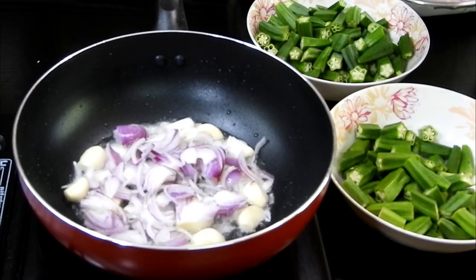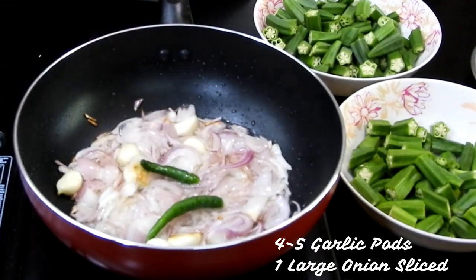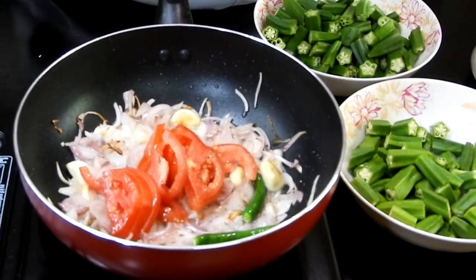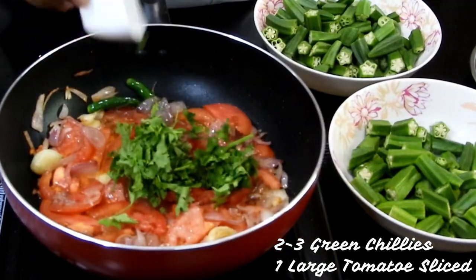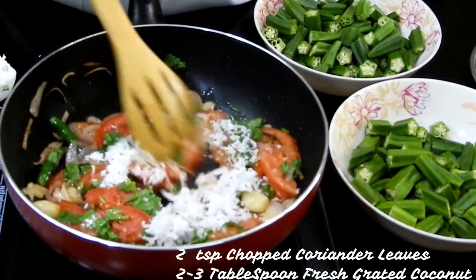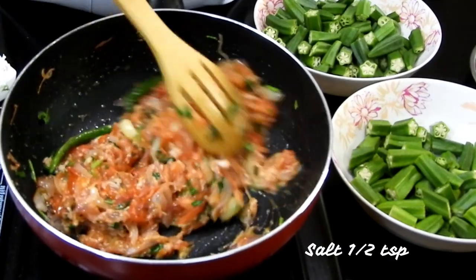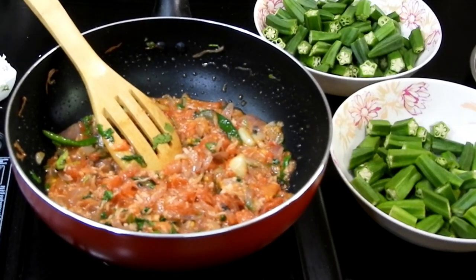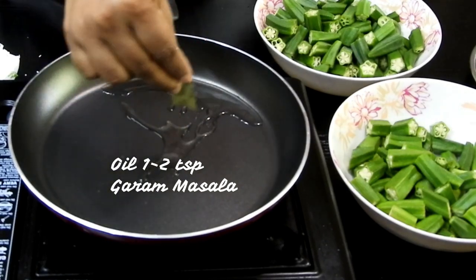For the kadai recipe, in a pan add around 1 to 2 teaspoons of oil along with garlic cloves and onion. Ingredients are in the description box, please have a look. Once the onions are translucent, add green chilies along with tomatoes and cook until they blend together. Then add 1 to 2 teaspoons of coriander leaves, 1 to 2 tablespoons of freshly grated coconut, and some salt. Cook until well tendered and they ooze oil from the sides, then set aside.